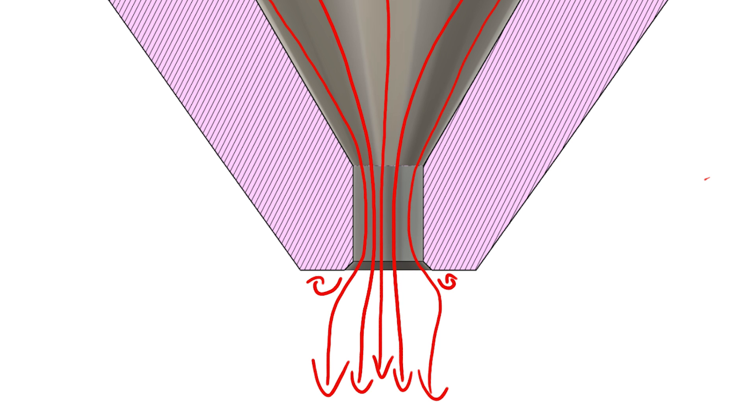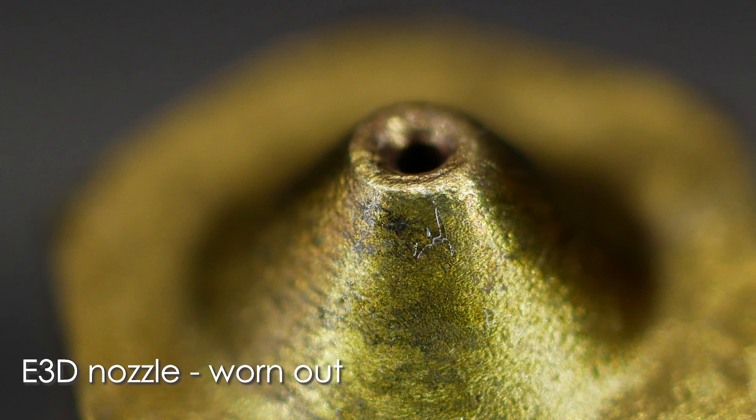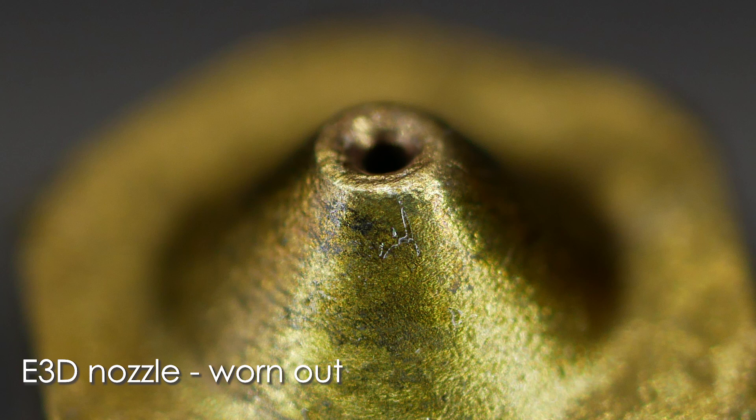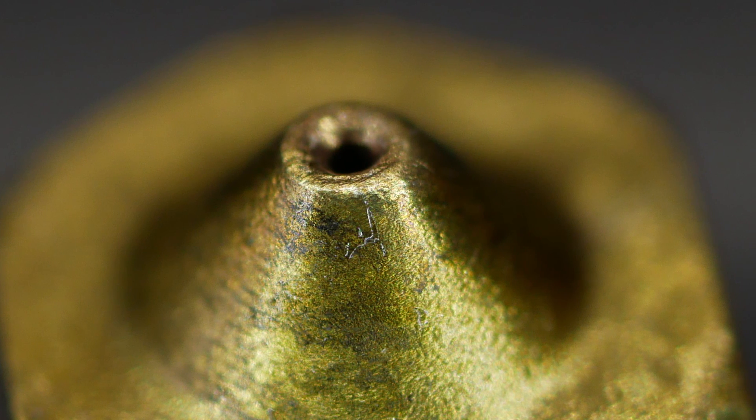What do you guys think? The reason we probably see the chamfer on cheap nozzles is that it's an easy way to remove the burr from drilling. Interestingly, my worn-out E3D nozzle I talked about in the beginning shows a similar geometry where the originally sharp edge was rounded by wear, slightly degrading print quality.